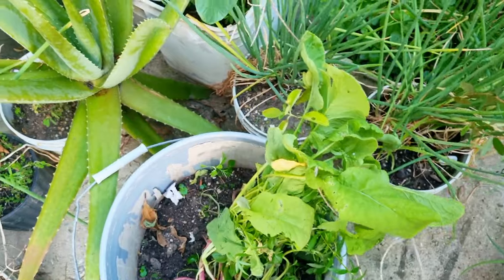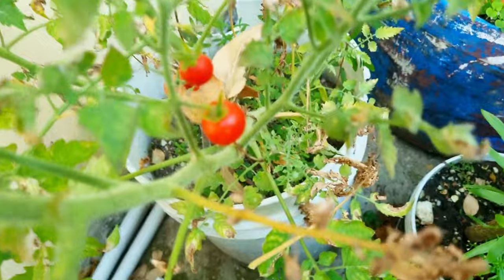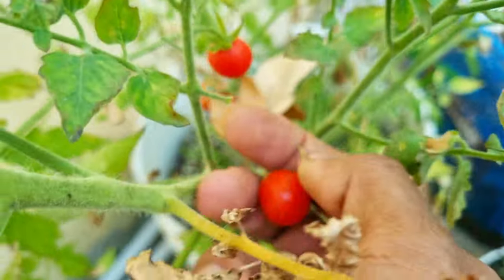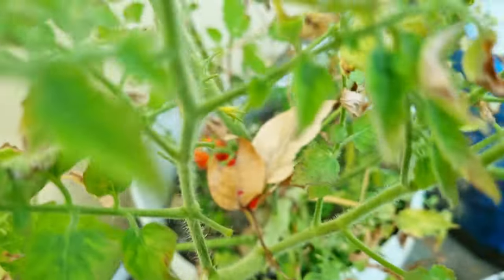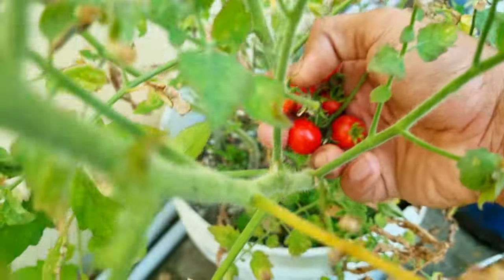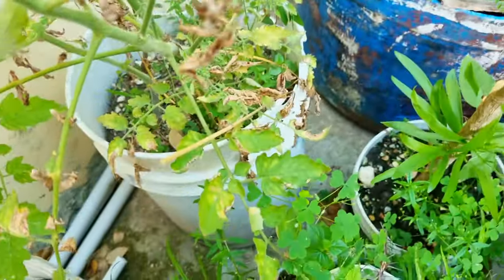What I came back here for is this cherry tomato plant. You can see tomatoes on it — pretty much falling off. It's such a rewarding thing when you get cherry tomatoes in your garden. This is a perfect way to finish off any little harvest that you're doing.